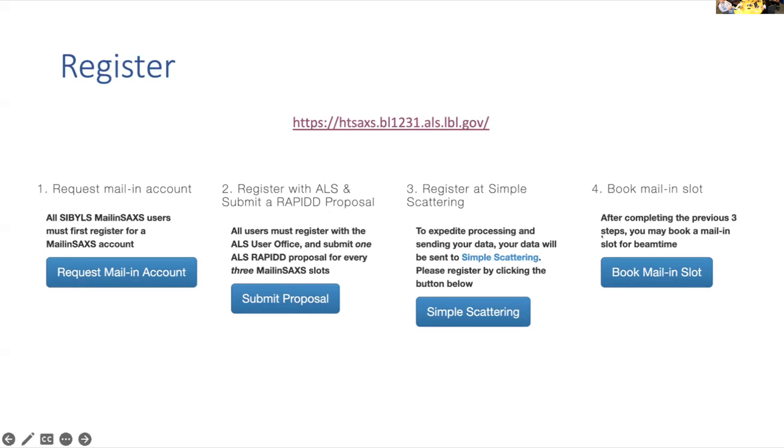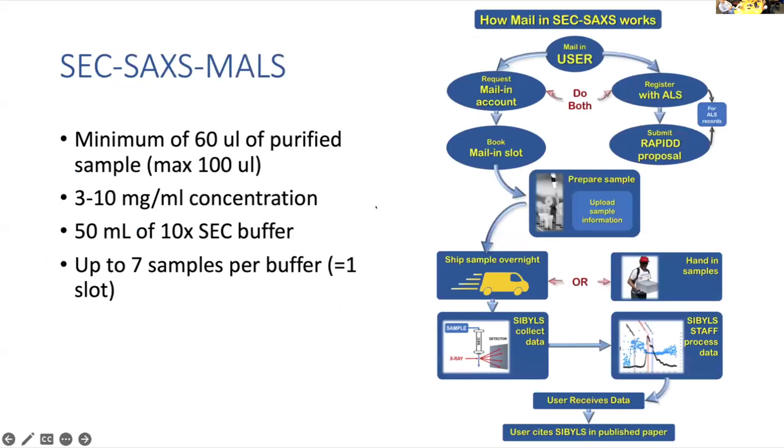We will not be having shifts opening until September for the fall and winter cycle. We open the shifts in September and you can book them for October. Starting with SEC sacs, here is some criteria for sample prep.